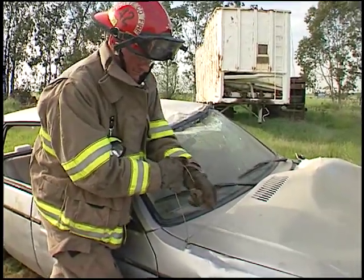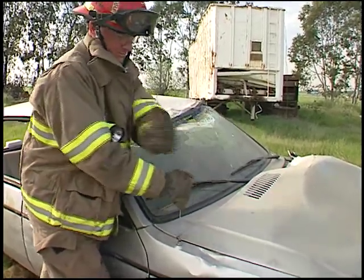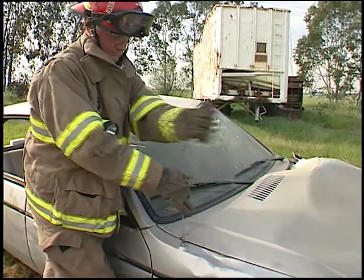Most new cars have non-collapsing antennas screwed into a mount. These antennas are an extreme eye threat and should be removed before commencing stabilization.